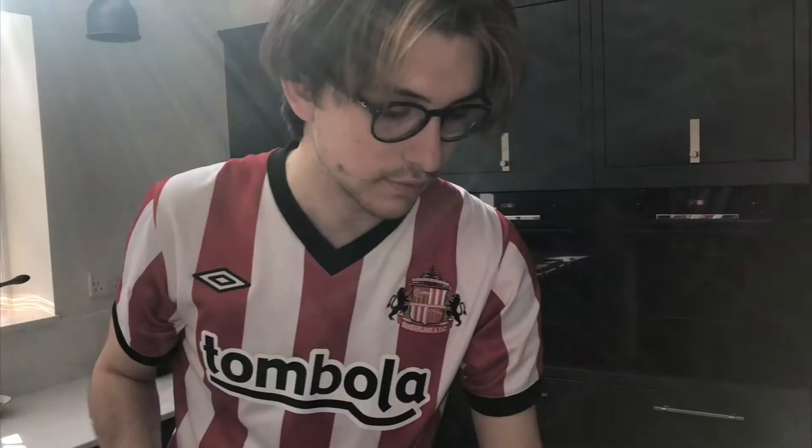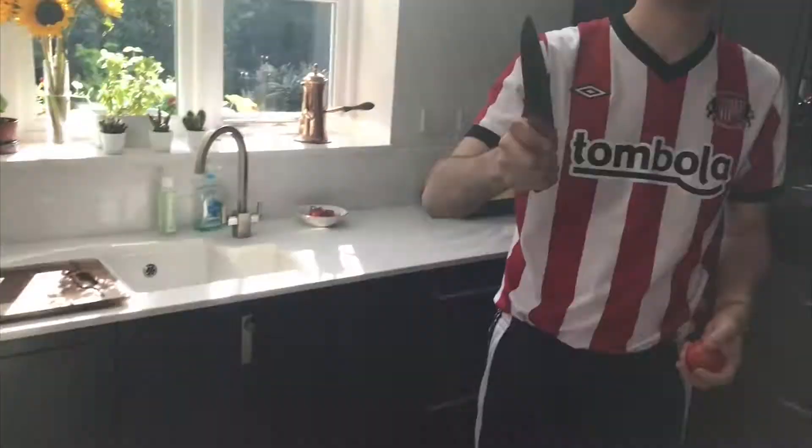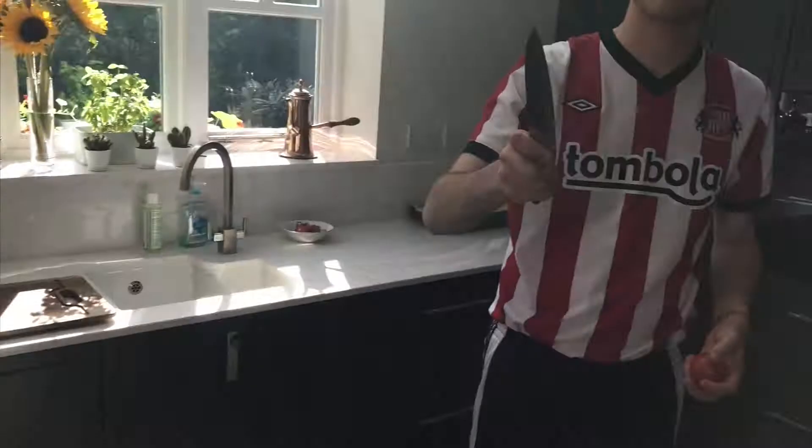Hello boys and girls, welcome back. Today we're going to be making Ratatouille from the film Ratatouille. As you can see I'm wearing a Sunderland top and that's because Ratatouille famously is from Sunderland.